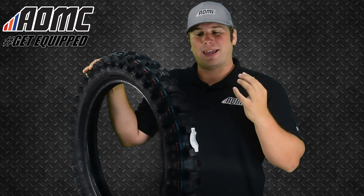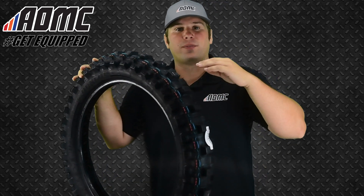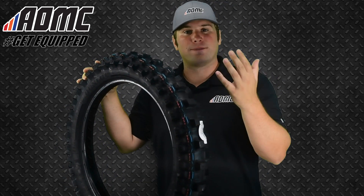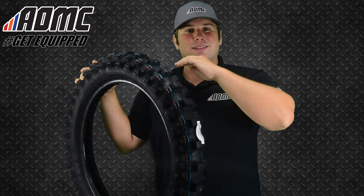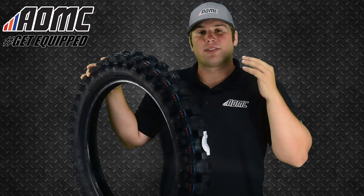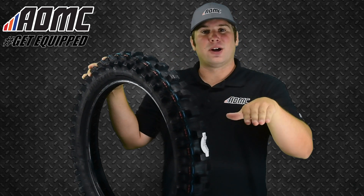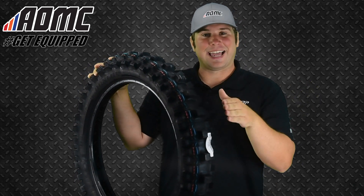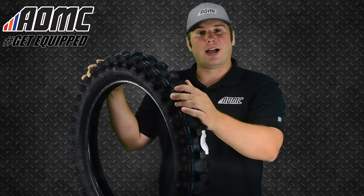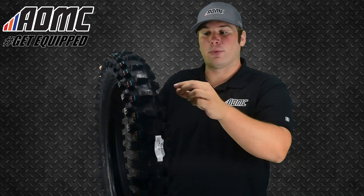It features their all-new Advanced Apex Design, which are these raised knobs — these little raised knobs right here on the mid-side knobs as well as the edge knobs. What that does is, along with the new compound for more flex, it provides enhanced shock absorption and more traction. So instead of just relying on the suspension of the motorcycle to settle down and sag in, and then relying on the tire to just do what it's supposed to do, the tire is actually taking some of that out with these apex knobs.